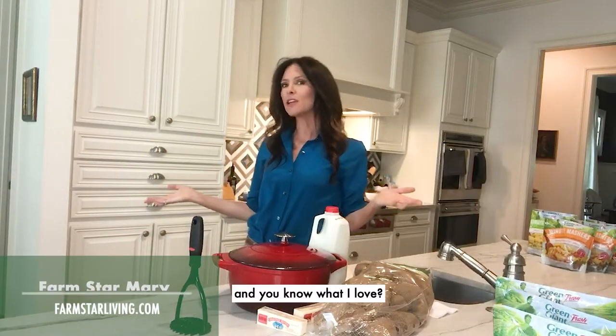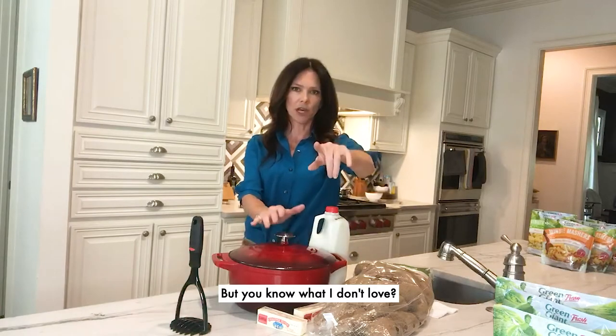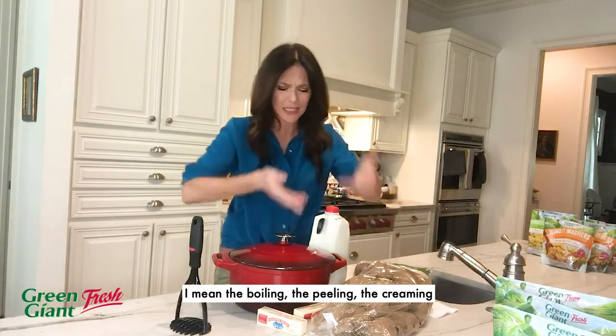Hi, I'm farm star Mary and you know what I love? Mashed potatoes. But you know what I don't love is how much time it takes. I mean the boiling, the peeling, the creaming. No thank you.